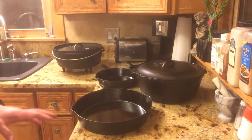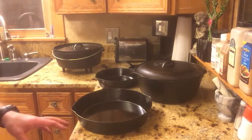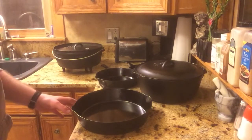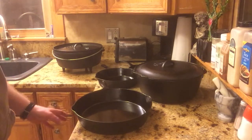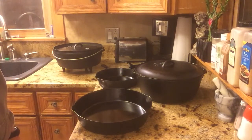The big thing with cast iron that people have an issue with is how the whole seasoning process works, and I keep it real simple. I wash the pans, I warm them up on the stove, I put a little bit of oil on them, and then if they really need a bigger drink of oil, so to speak, I'll put them into the oven.